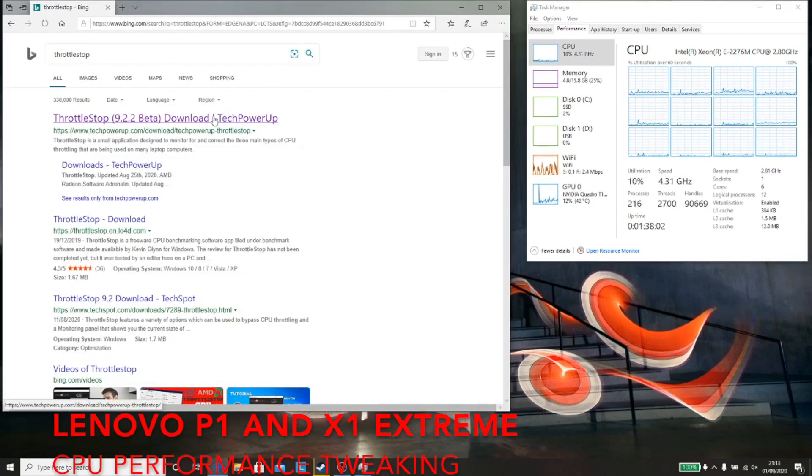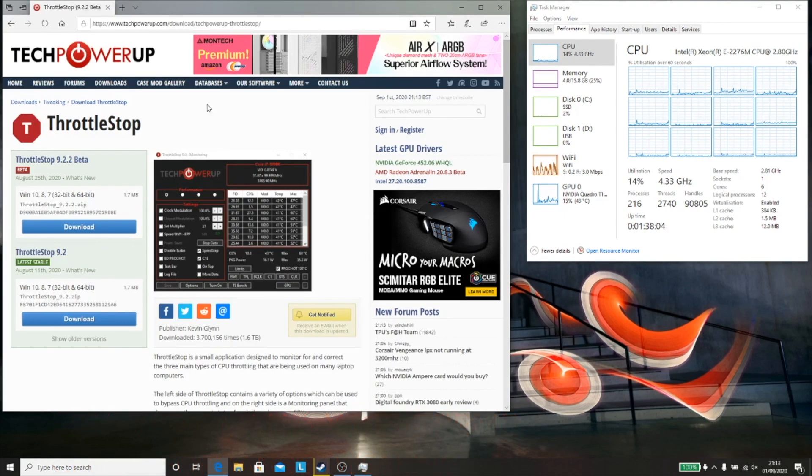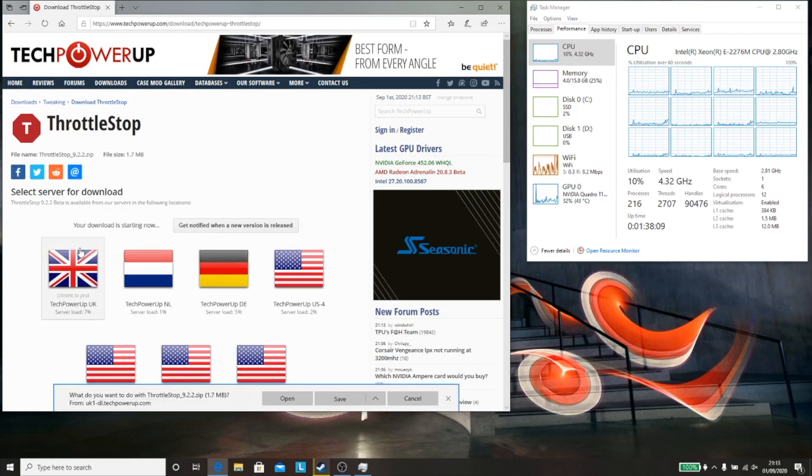Hi, this is David from MashIT. Today we're going to be looking at improving the CPU performance on the Lenovo ThinkPad P1 Gen2 or the X1 Extreme Gen2.